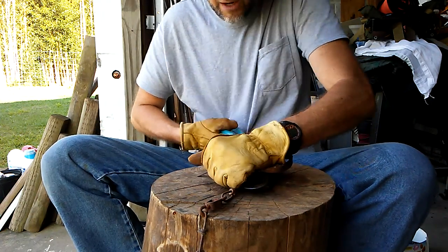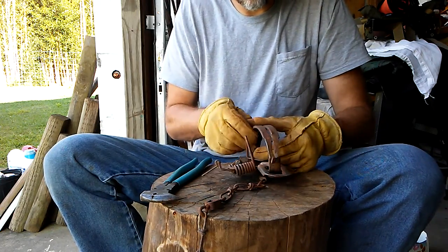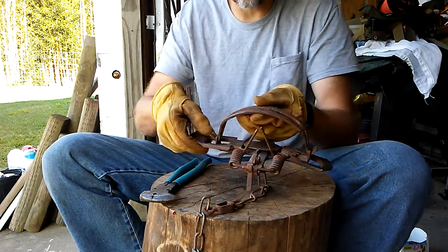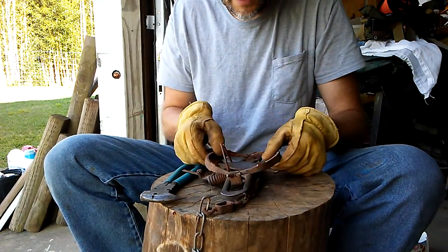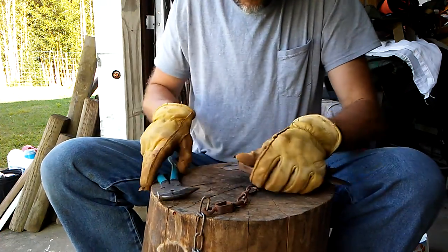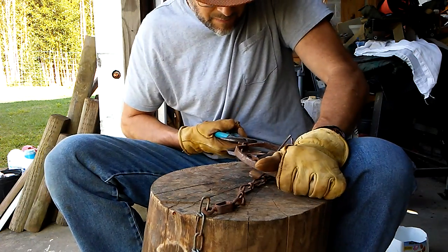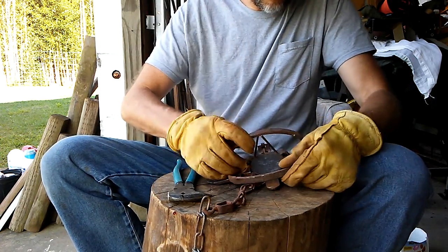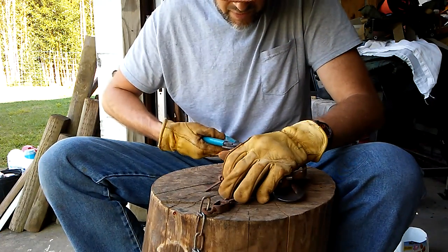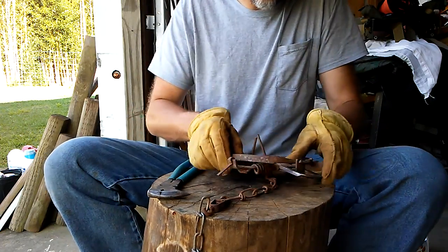Obviously you want to make sure your trap frame is square — by that I mean your bends are 90 degrees in your frame. Keep working it until you find the sweet spot. Both sides, a little at a time — you want everything to be symmetrical of course.